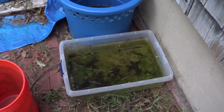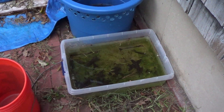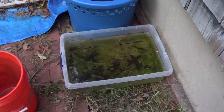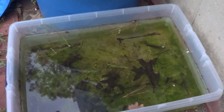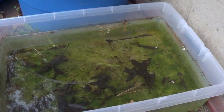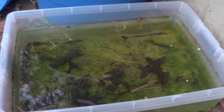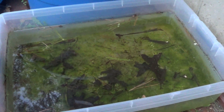Hey guys, welcome to episode number 326. Today is Tuesday so I have another tank tip for you. Today I wanted to share a little experiment that I did this summer and into the fall with my Daphnia. When I got a culture of Daphnia, basically what I did was I kept some inside and threw some outside.